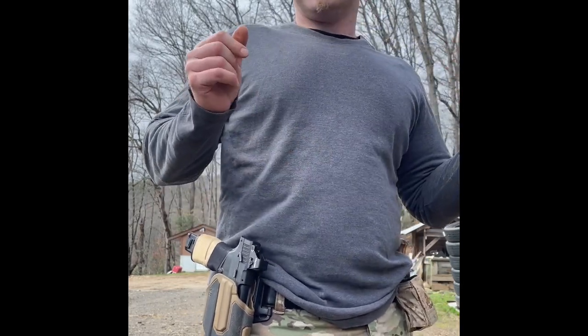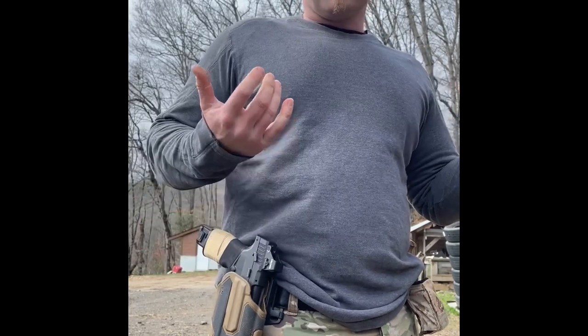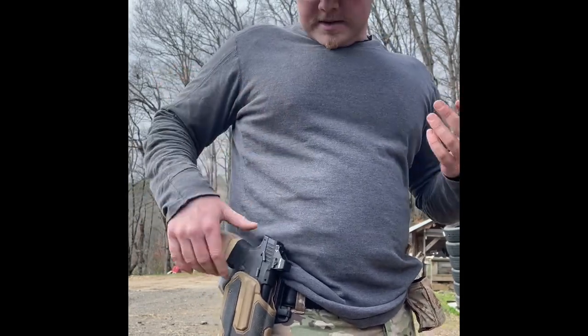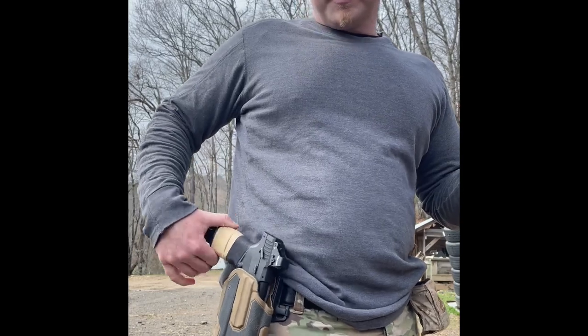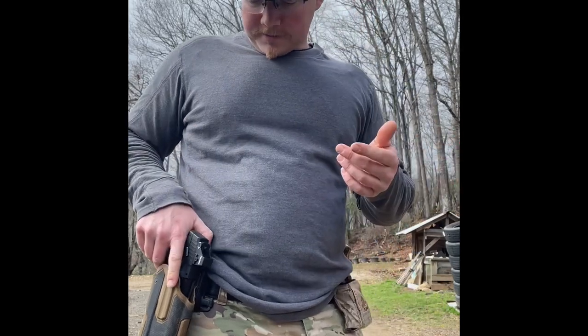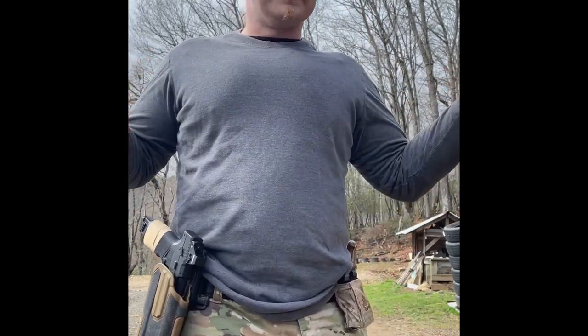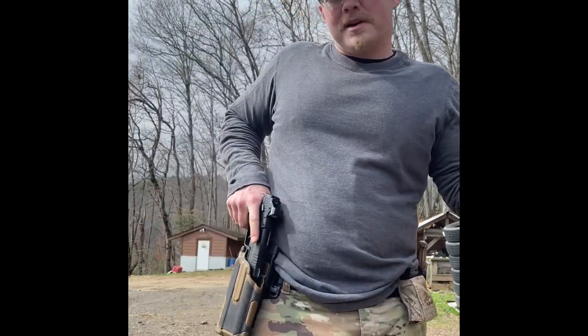One of the downsides to this holster is that it is loud. As it's not fitted for a specific gun, the gun can rattle around quite a bit in it. Whenever you're running, it does tend to rattle. Now, that may be an issue for you and it may not be — for me, it doesn't really matter.